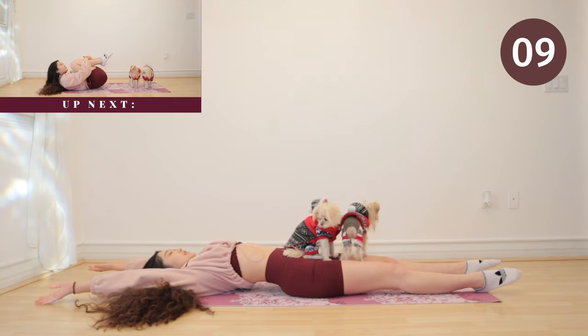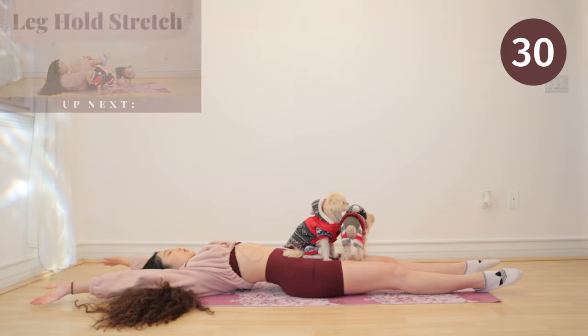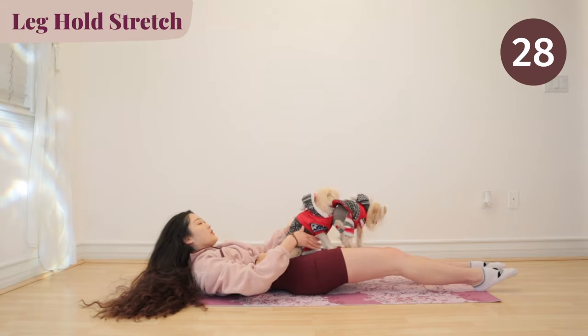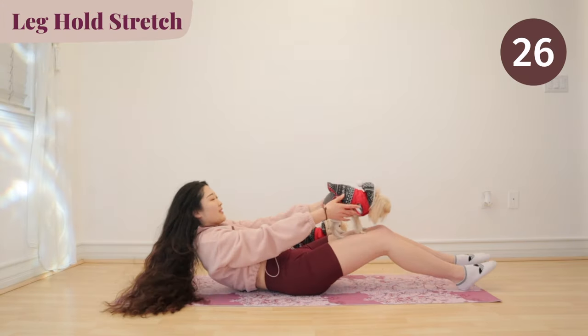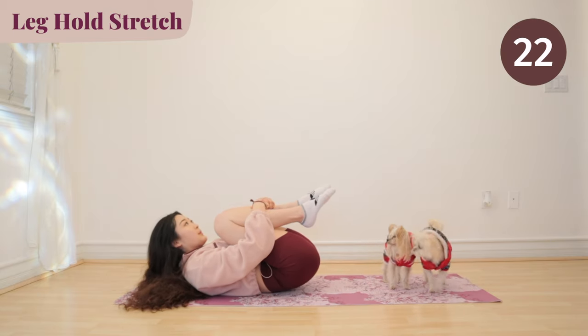For our last stretch, we have a leg hold stretch. Get ready. Take easy breaths, grab your legs and stretch. Breathe with control and take deep breaths.